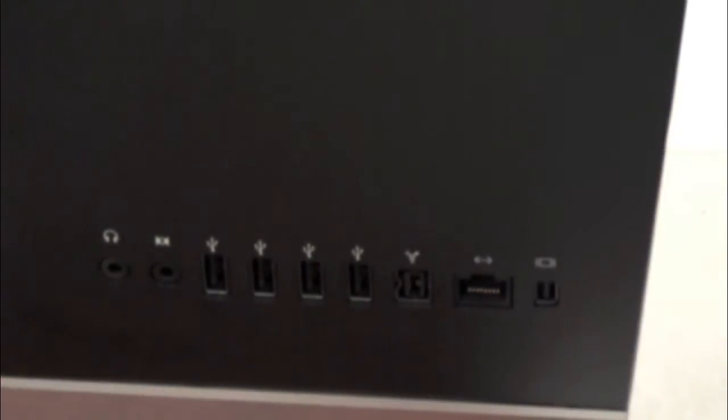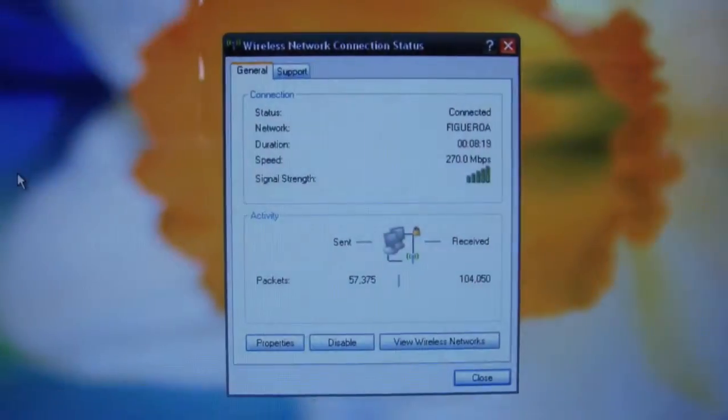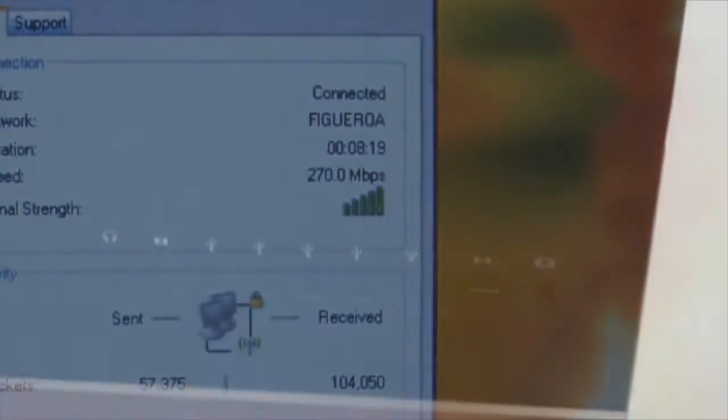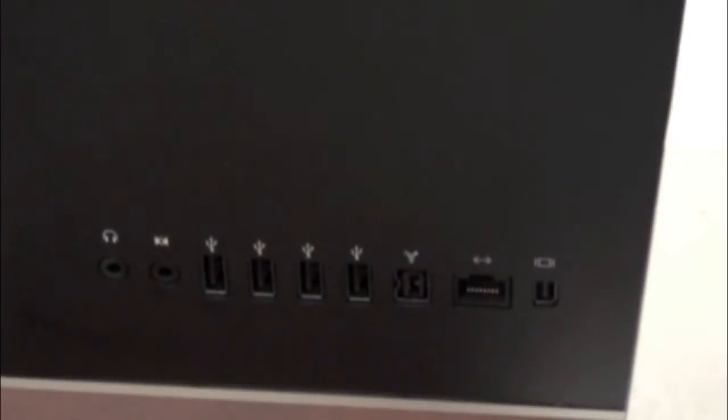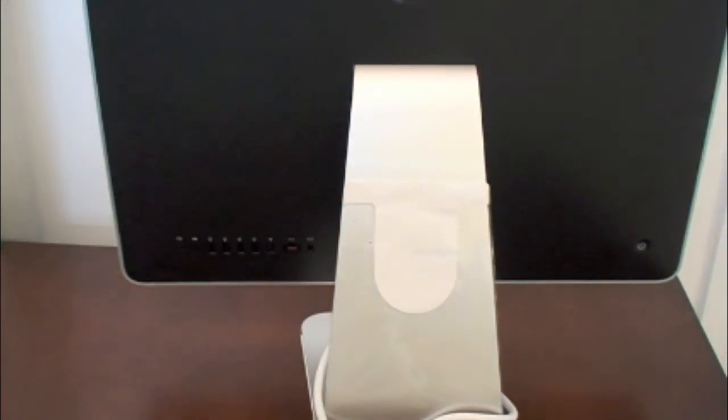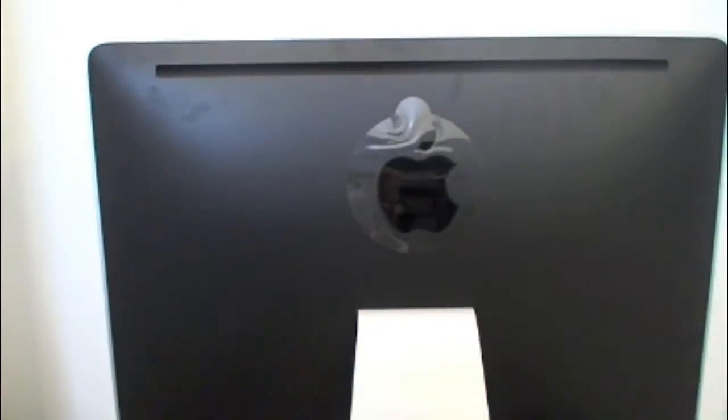The one-gigabit LAN is great, but the wireless that comes on board this machine is also Wireless N, so you get really good speeds — I was getting 270 megabits transfer rate. On the other side you have the power button, so you can power it on and off right there. Basically, those are the main things to be aware of in the back; everything else is just the speakers tucked in.